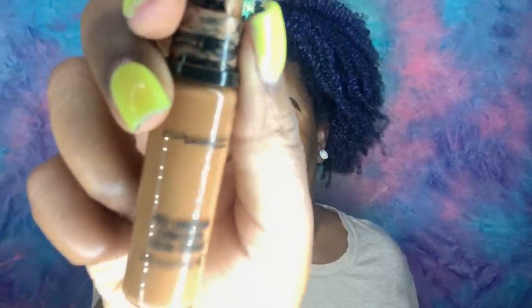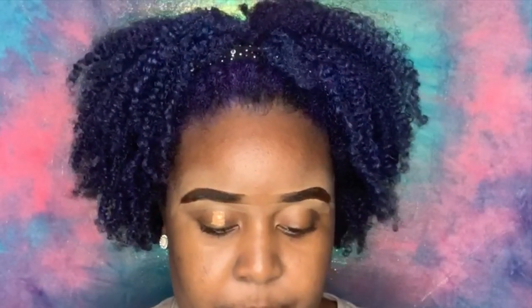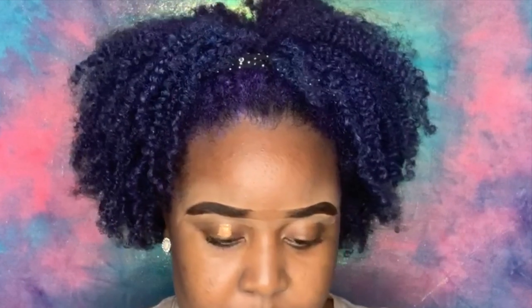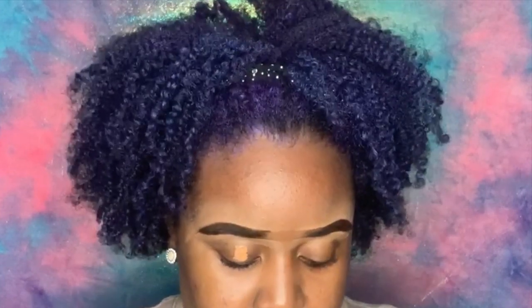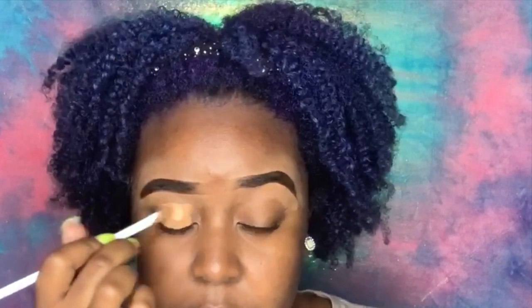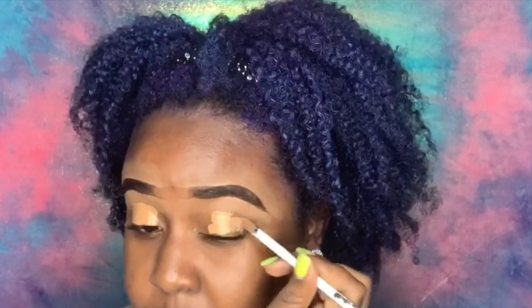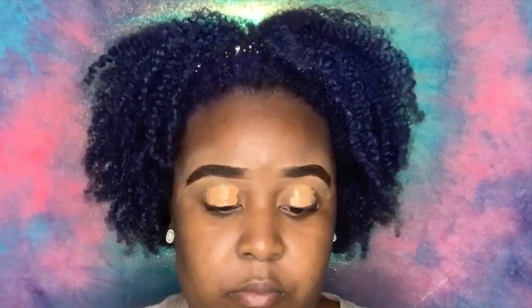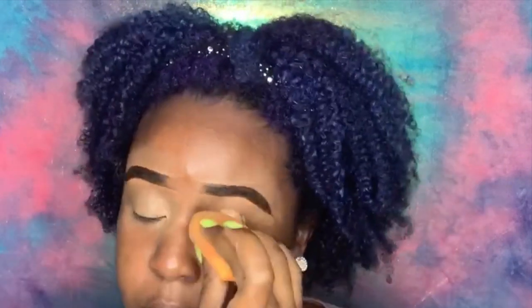First we're gonna start with the matte concealer in MC45 — I'm using this as my base. It's not that bright and I wish I had a brighter base, but literally all my good bright base is at my shop, so today we're just gonna have to go with my highlighting color, the MC45 matte concealer. We put it on both eyes and then I take my beauty blender and blend my concealer out to get a real good, flat base. You want to make sure everything is blended out.